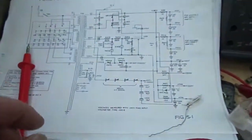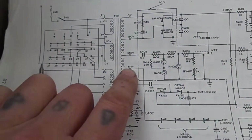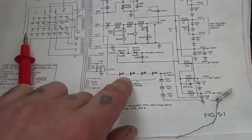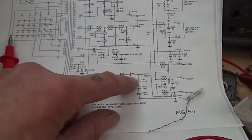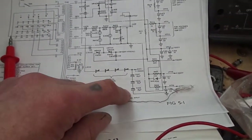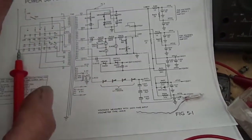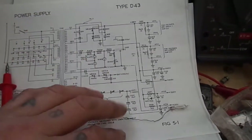It goes through four diodes, and then we've got one, two, three caps there. They check out okay — I haven't tested them for leaks, but they test alright on the ESR meter and I did reform them about a year or so ago.